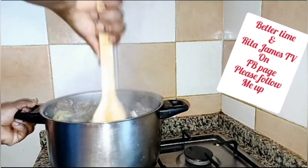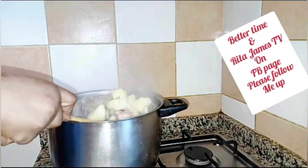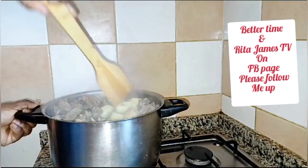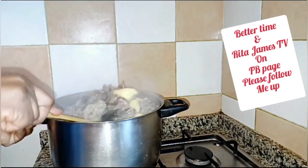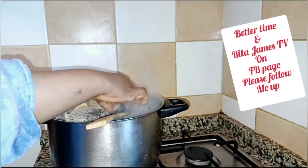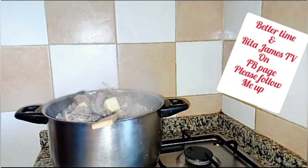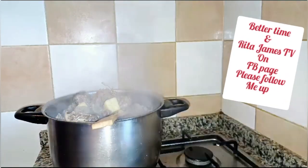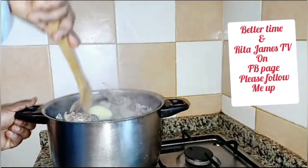I have Better Time page and I have Rita Jane's page — Rita J Steven. God bless you guys, support me. Now let's see — I want to test if it is okay. Let me take one taste to test it. I think it is okay!